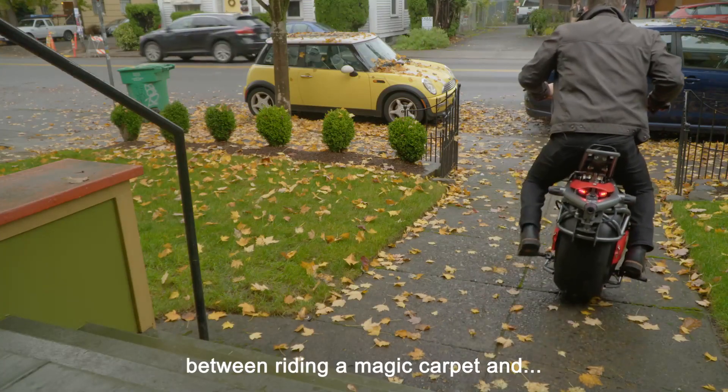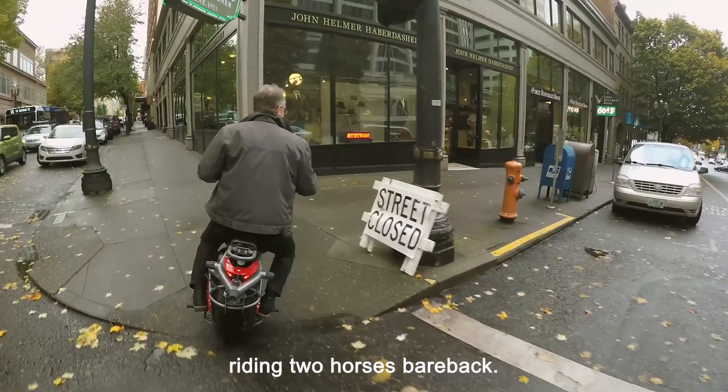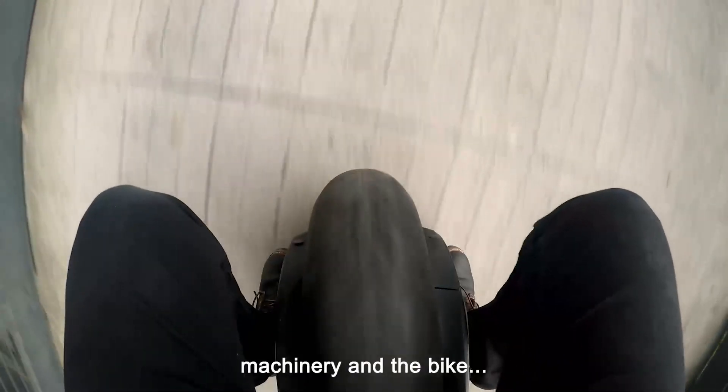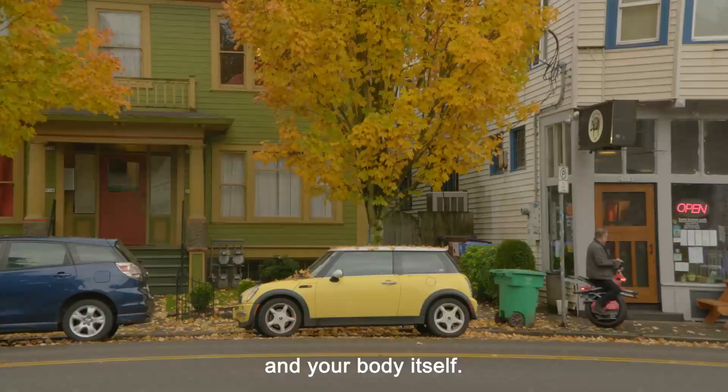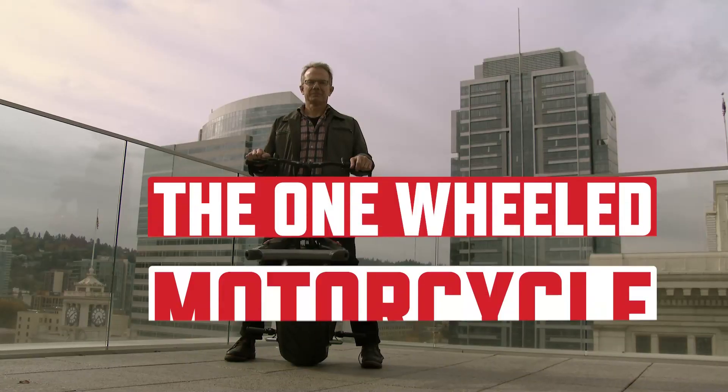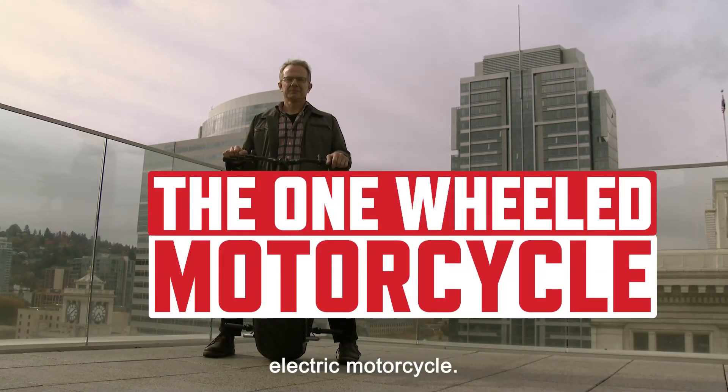The feeling is a cross between riding a magic carpet and riding two horses bareback. There's a union between the machinery and the bike and your body itself. I'm Chris Hoffman, the inventor of the world's first single-wheel electric motorcycle.